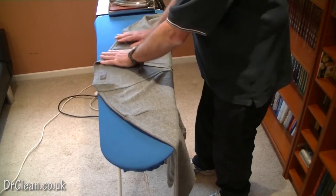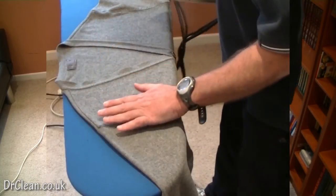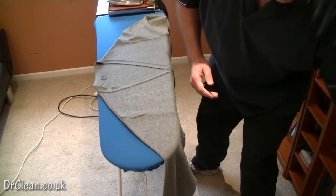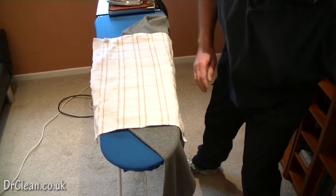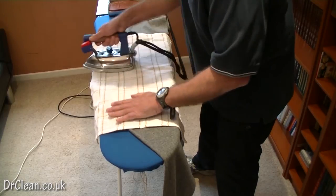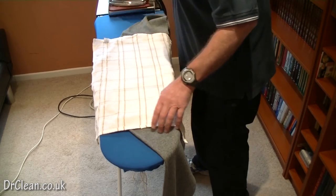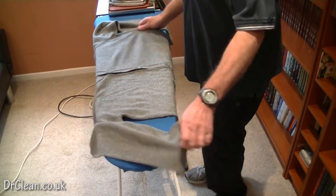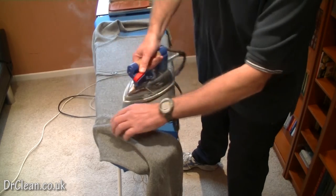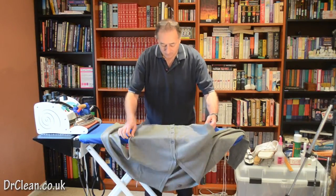Now to the main body. We're going to lay the rear of the garment down flat in its intended position. If you haven't got steam, just wet the cloth slightly. Using my vacuum, I just make sure it dries and cools slightly quicker. You can see a huge difference just in doing this. We want it absolutely flat, and I'm going to steam it through because I have the facility to do that.